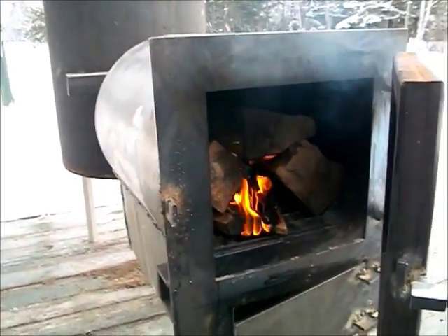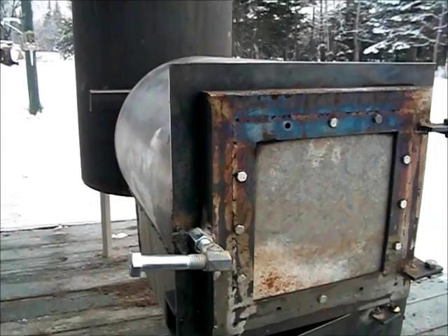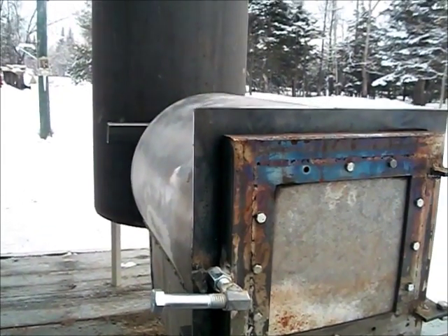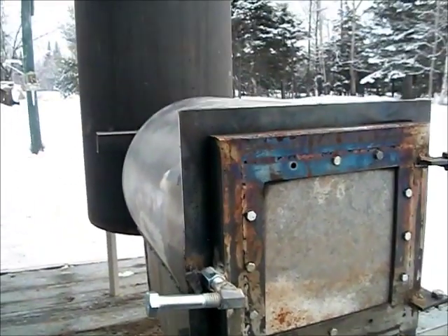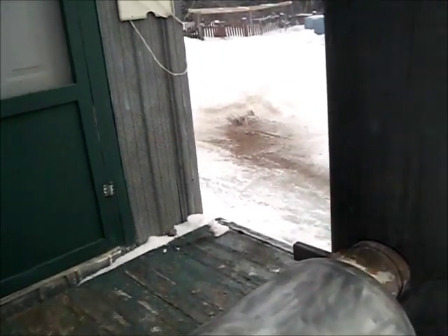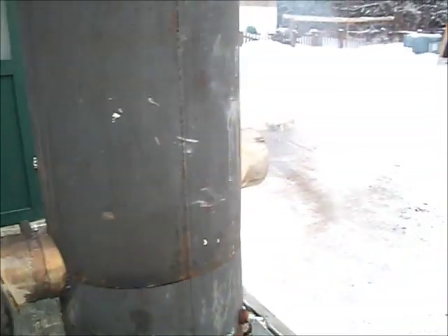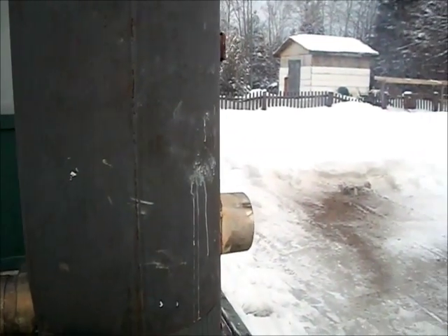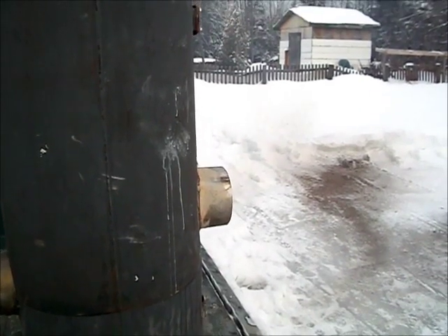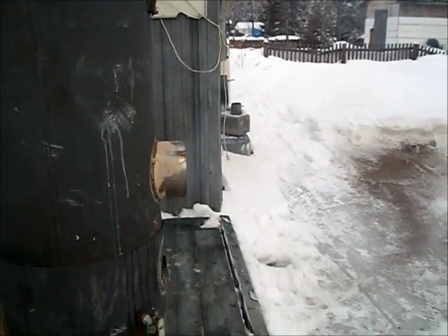One thing I notice as soon as I make a fire is that I got no smoke coming out of around the door, so the draw is a lot better with the pipe on top of the wood stove. Naturally I get a bit of smoke on startup. Let's give it a couple of minutes and see how it reacts.